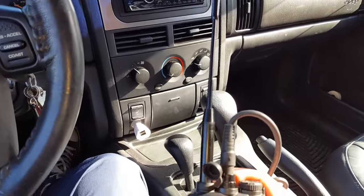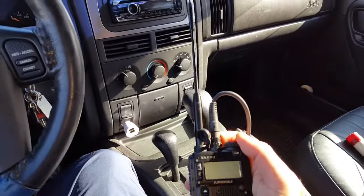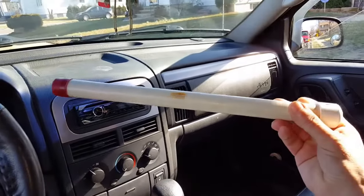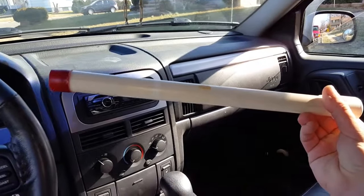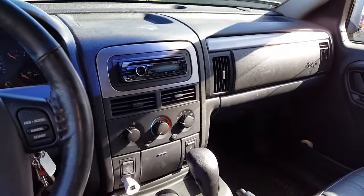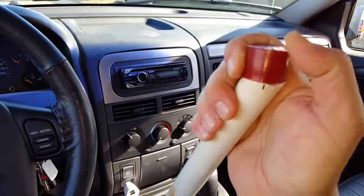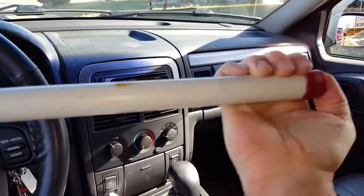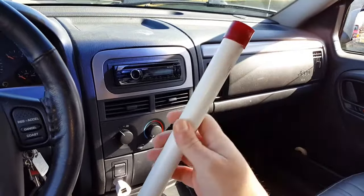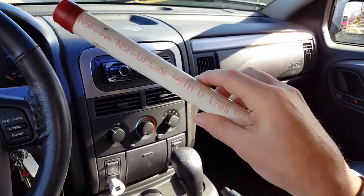Once I get in I usually have my Diamond tri-band rubber ducky on my Yaesu. I also made a smaller PVC case — actually a friend made this for me — just a simple piece of PVC pipe and two end caps. You take out the end cap, take off the Diamond antenna, put it in, cover the cap, and you're good to go. I can throw this in my pack or anywhere in the car and know my antenna is protected even if someone steps on it.